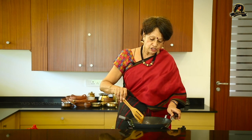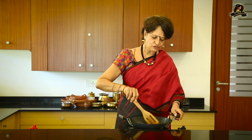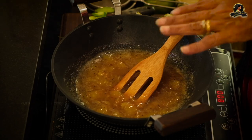Once you add jaggery to anything, the cooking becomes very slow for a vegetable or fruit, so you need to be careful to add it just when that vegetable or fruit is cooked. You see how soft and mushy it's become — so it's important that you peel the green skin completely and see the white of the flesh inside when you start cooking it in water.